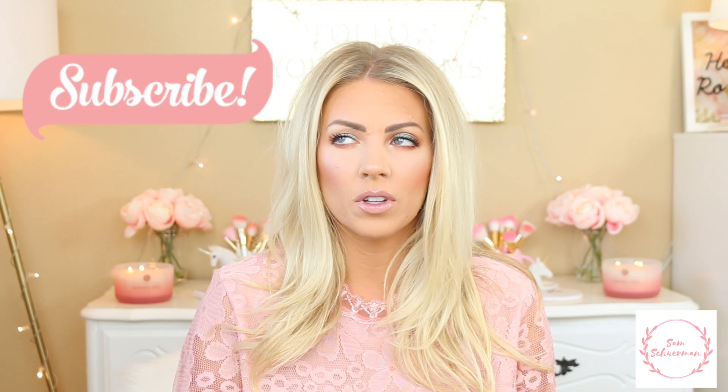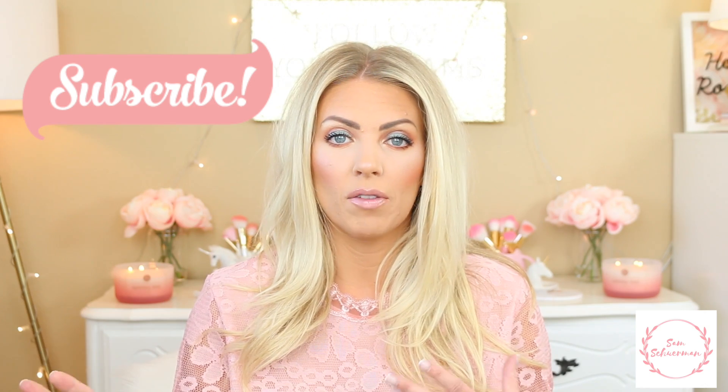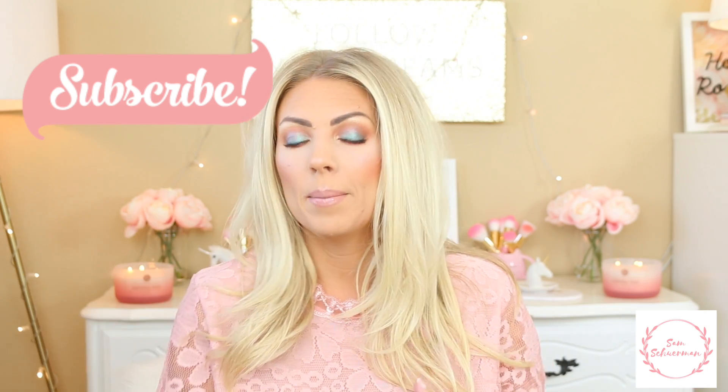Hi my loves, it's Sam. So today I'm going to be doing my February favorites for you. I have a few home and food items, and then the rest are beauty — a mix between hair care, makeup, and body care, so I have a good range today.